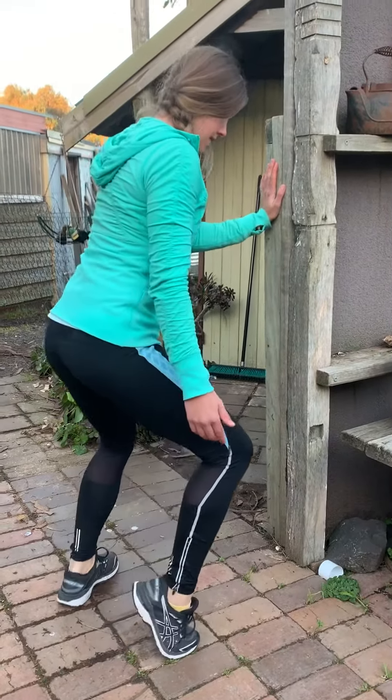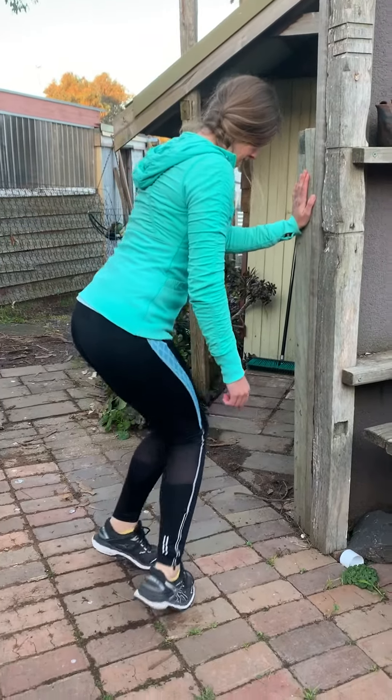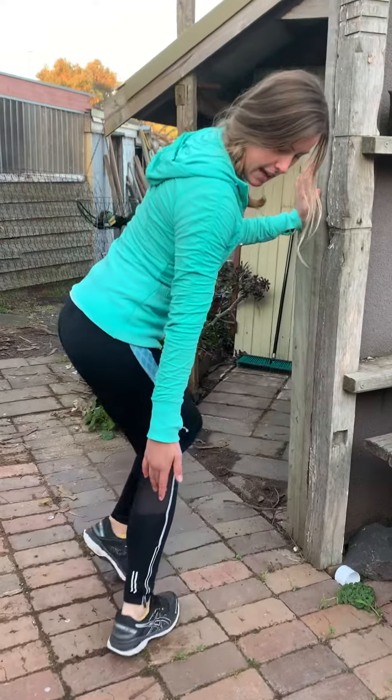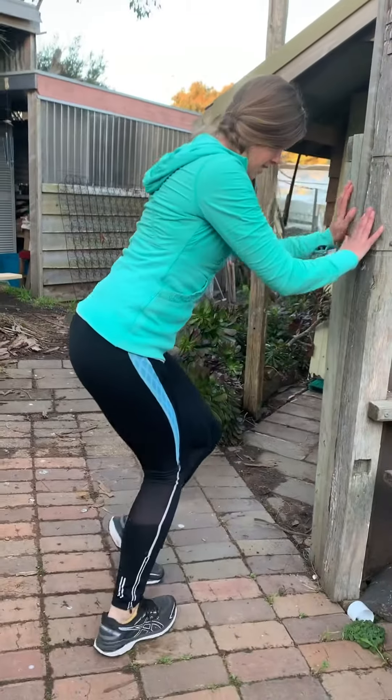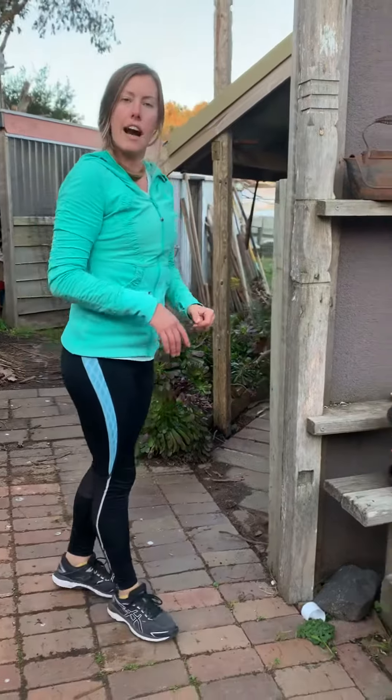Take your time. And then toes turn in, knees bent, same thing. I'm really getting a stretch down through the outer edges of my feet and the outer edges of my calf. And that's your calf warm-up.